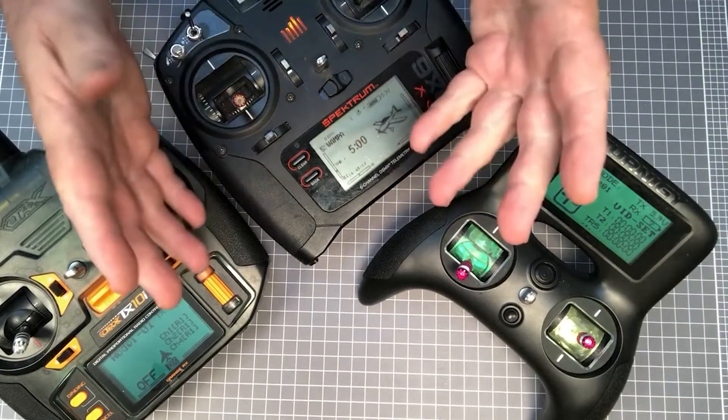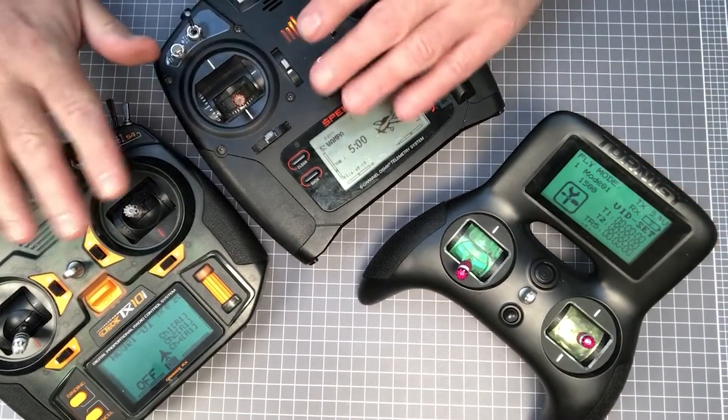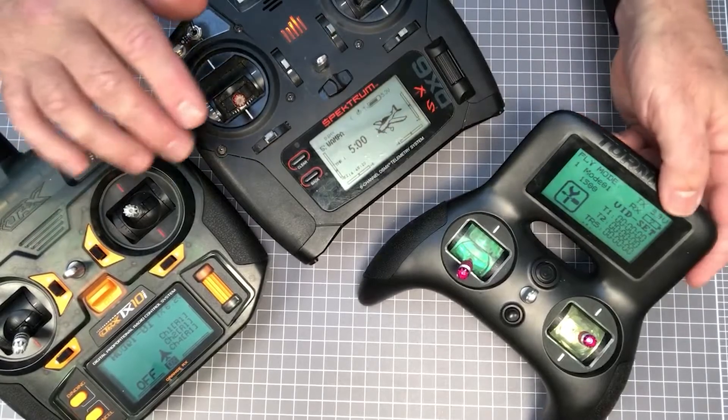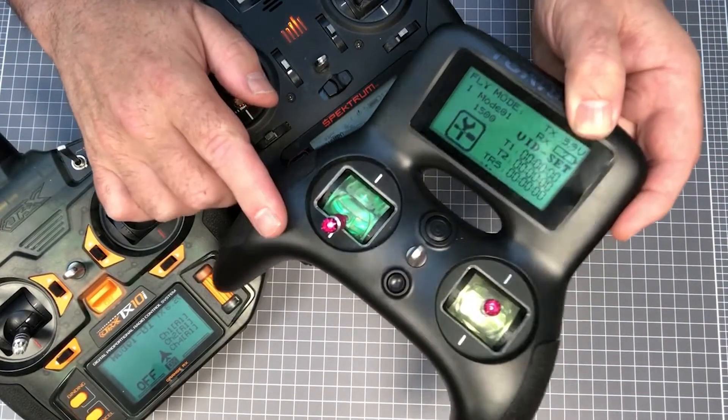Be careful on your selection of transmitters. Most transmitters are able to do mixing, but some, including this Turnigy Evolution, doesn't actually do mixing, which can be really annoying.